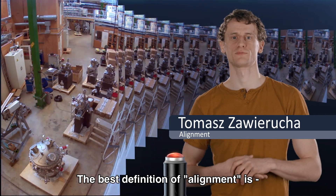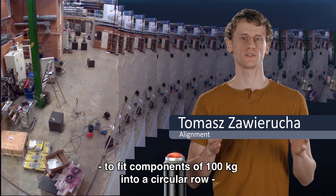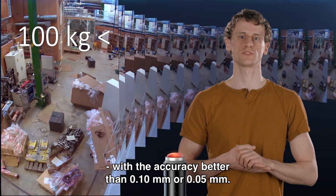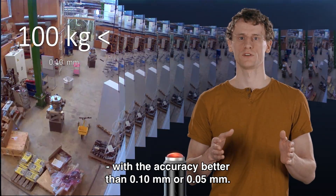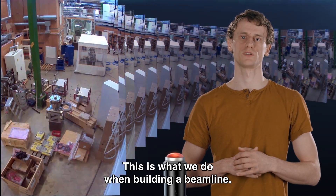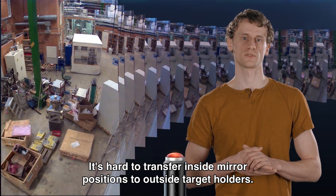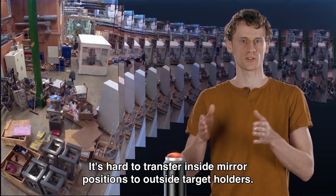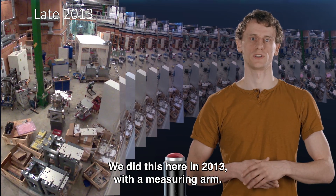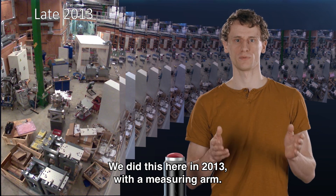The best definition of alignment: you need to find a way to position components weighing hundreds of kilograms with accuracy better than hundreds of microns, or sometimes better than 50 microns. That is exactly what we have to do building a beamline. The biggest challenge is to transfer the position of a mirror from inside each component to outside target holders. We achieved this here in late 2013 with the help of a measuring arm.